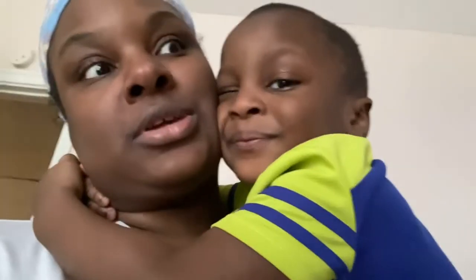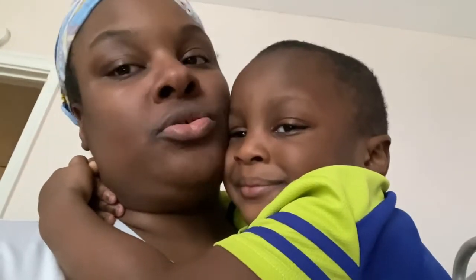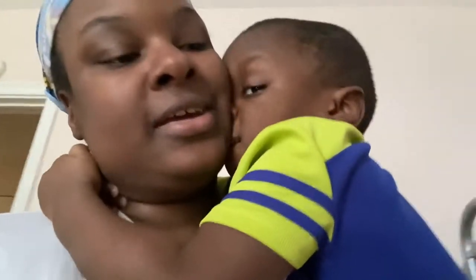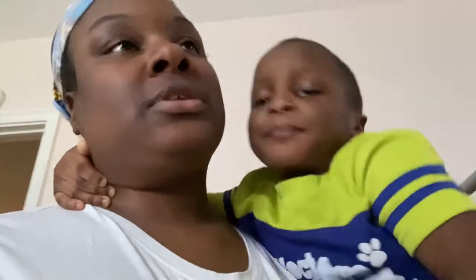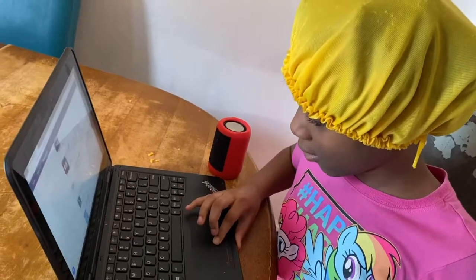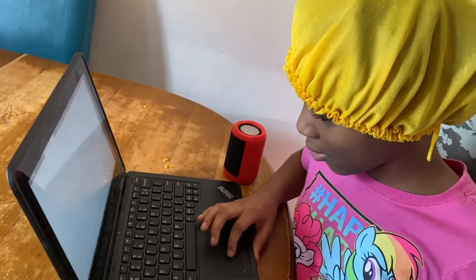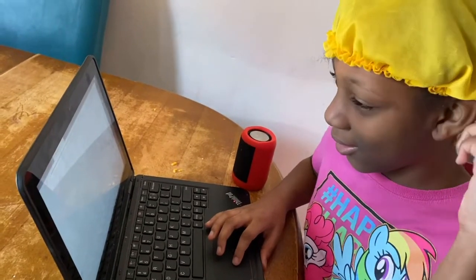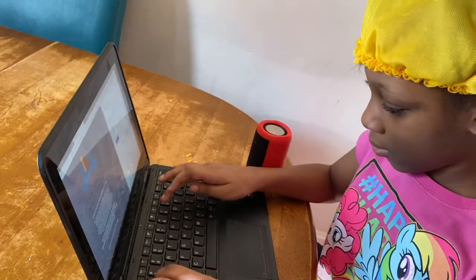Even though they're not going to be cooking right now, I want to teach them early how to cook and how to use different things around the house. I just don't want to be the type of mom whose kids don't know how to do anything — so when they get older they can take this with them. Ashley is about to do one of her assignments on Freckle.